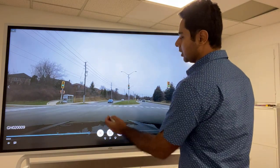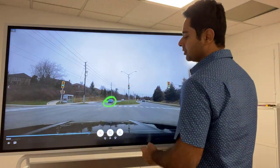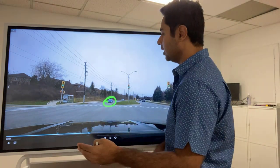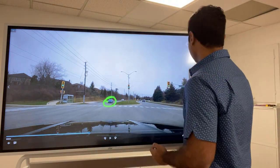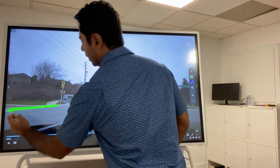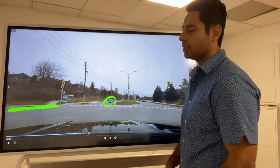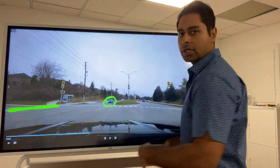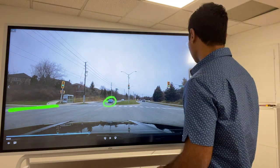Now we are checking a couple of things. We are looking at oncoming traffic — we need a bigger gap between the traffic so we can complete our left-hand turn. But before we move from the intersection we also need to check on this side. We want to make sure there are no pedestrians crossing, because if you have pedestrians crossing on the side you still need to wait, as they have the right of way.